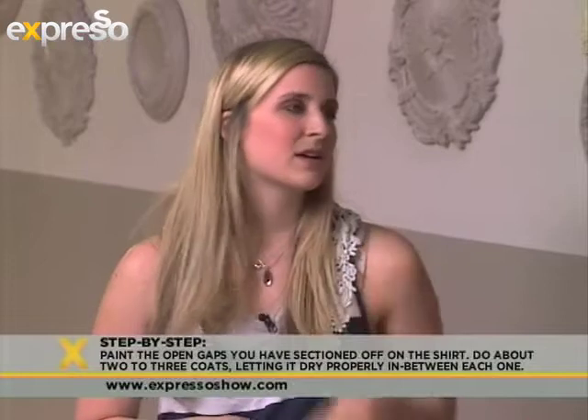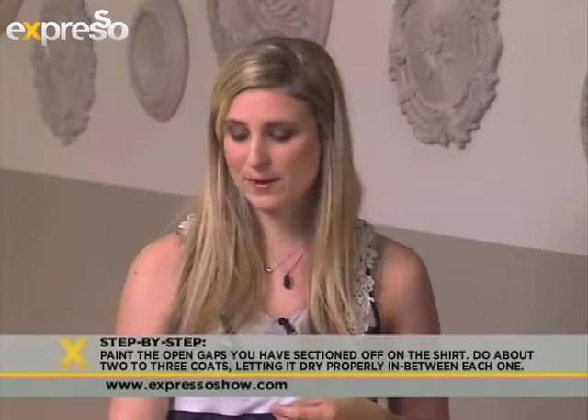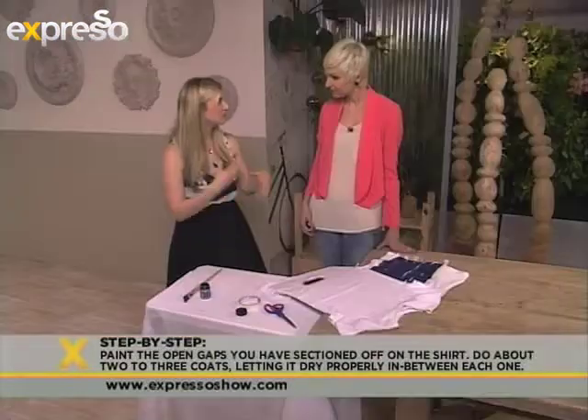How long do you wait for it to dry? It depends — a couple of hours. Fabric paint dries quite quickly, so you'll just have to play and see as you go.